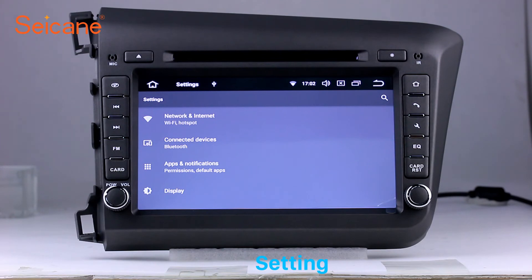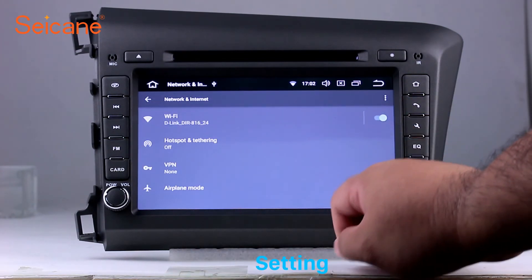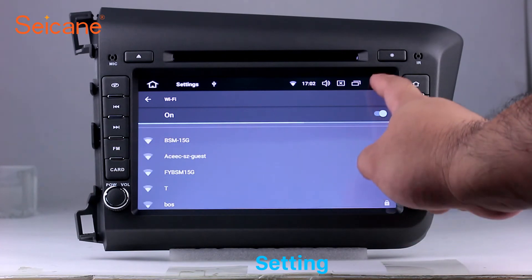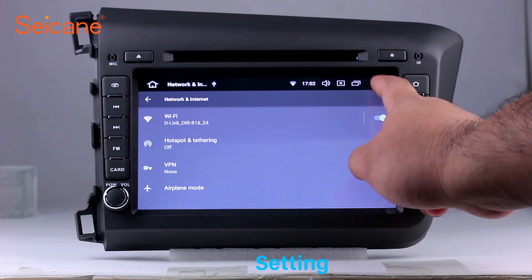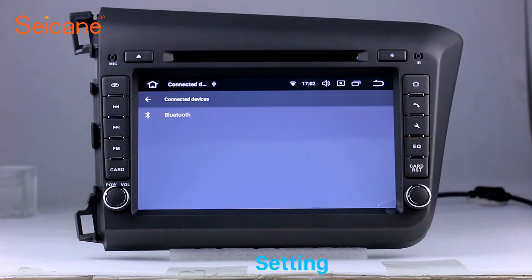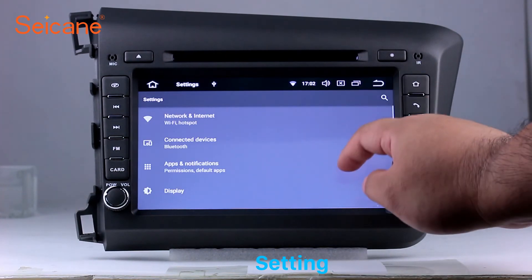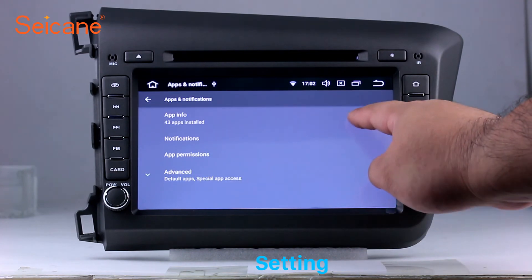Now we come to the setting interface. You can set display options, DIY your favorite panel light color in the element interface, set security options, set GPS options, set EQ values, and set steering wheel control buttons.